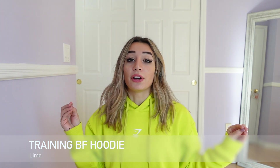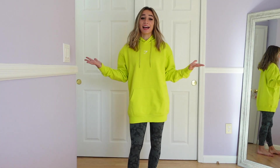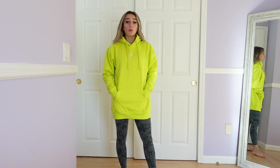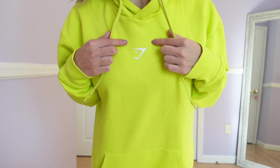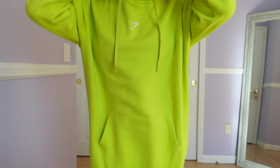Next up, unfortunately this was not part of the sale — I did order it during the Black Friday sale but this item wasn't on sale. I still wanted it though. This is the Gymshark Training Boyfriend Hoodie in Lime. This color, for real, I absolutely had to have it. When I saw the color, this was just so me. It is so bright and so fun. It has the logo at the center and it has a hood.